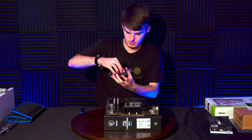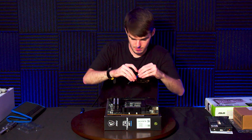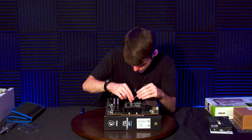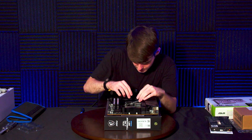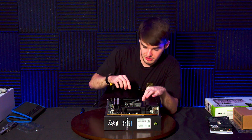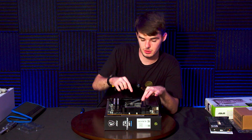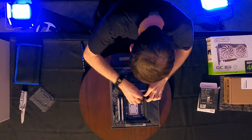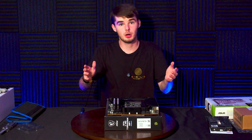Now go ahead and take your NVMe SSD and line it up with the proper pin that's there in the connector. My motherboard has a screwless contact, so it's just a pin that you put to hold it down. Push it on that side, push it down, and then use that little clip to hold it in place.